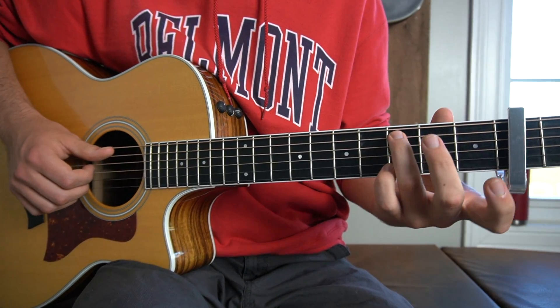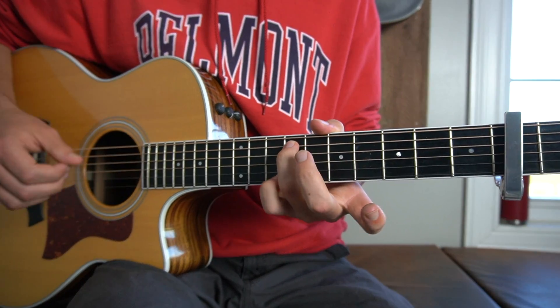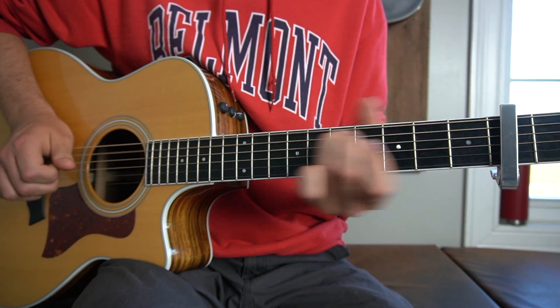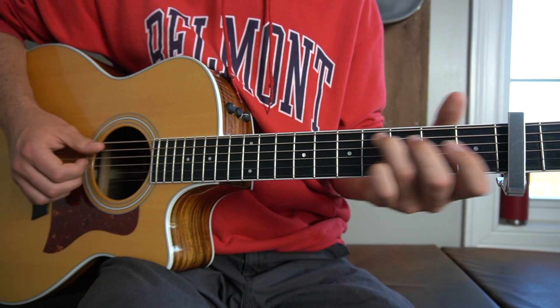Then what we do is we slide that third finger — we're going to pick it again with our thumb — up to the seventh fret from the capo, or the ninth fret of our guitar, and put our pinky on the tenth fret of our guitar or the eighth fret from the capo. We hit our thumb when we slide up and then our middle and our third fingers on the G and the B strings again together.